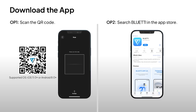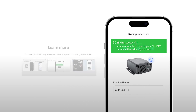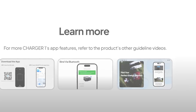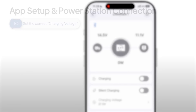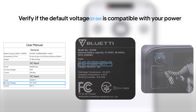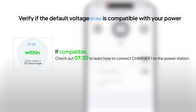First, download the Blurdy app, register, and bind your Charger 1. For more details on app features like registering, binding, and monitoring, please check out the product series videos. After binding, you'll be directed to the operation status page. Before making any adjustments, ensure that charging is disabled in the app. Next, let's set the right charging voltage for your power station. Charger 1's default charging voltage is 27 volts — check your power station's manual, nameplate, or silk screen to confirm 27 volts is within its DC input range. If it's compatible, skip ahead to learn how to connect Charger 1 to your power station.